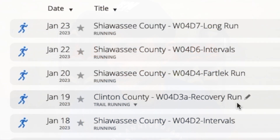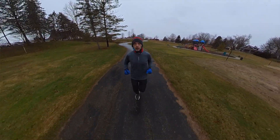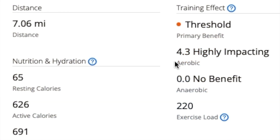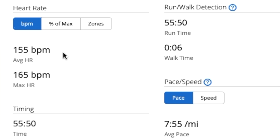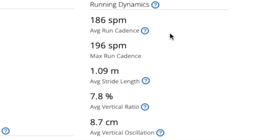On the 20th I ran a fartlek run — that was a lot of fun. I did that around town mainly because of time; I didn't have as much time that day to get out to the park. Went a little over seven miles with a threshold training effect. Heart rate was 155 beats per minute — still a little bit high, but we're early in training and I expect it will come down as the weeks go by. Average pace was 7:55 per mile, 186 steps per minute average cadence, 196 steps per minute maximum.